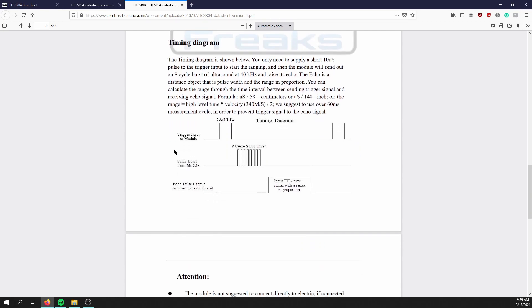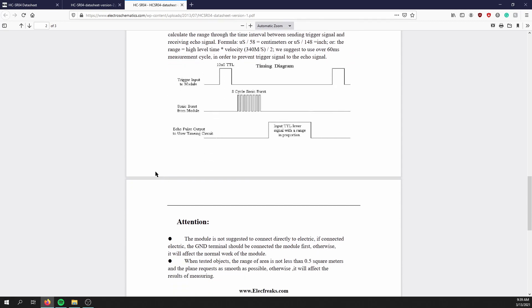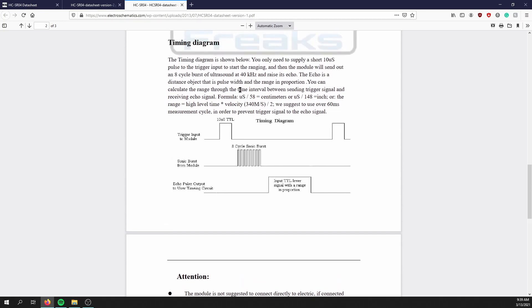If we take a look at the timing diagram, it gives a little clearer explanation. You set the trig pin high for 10 microseconds, then the ultrasonic sensor sends out eight sonic bursts, and the echo pin is high for as long as it takes for those sonic bursts to come back. We can find how long that is in centimeters with the formula: microseconds the echo pin is high divided by 58 for centimeters, or divided by 148 for inches.